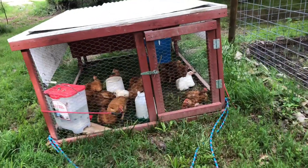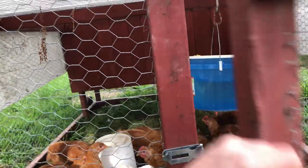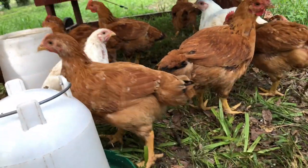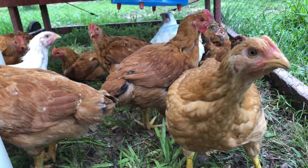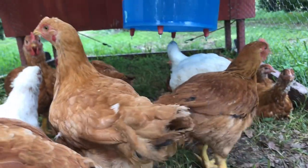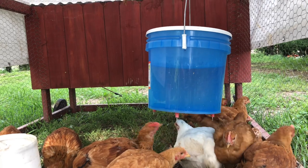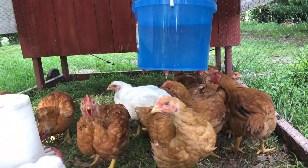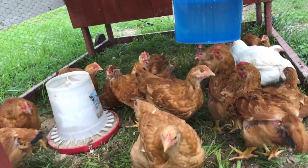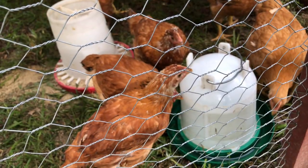Let's check on these meat birds and see how they're progressing. They're actually doing really well — look how big they've gotten, these guys are growing so fast! I can see they're using the nipple waterer a lot — I've had to fill it up twice now. I'm still giving them the regular water too, because you can never have too much water for your birds. I've got three different types of waterers here so they can get their choice.